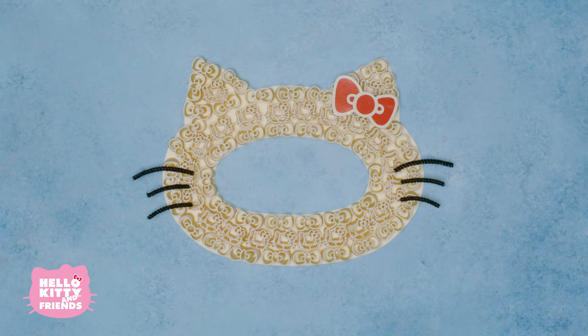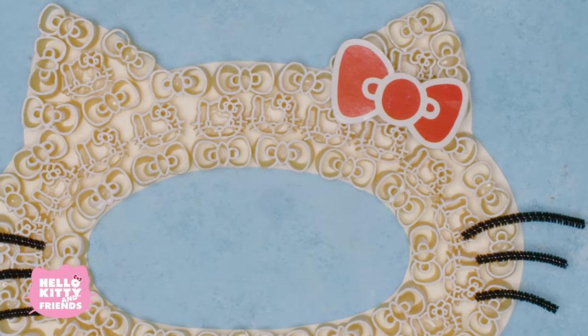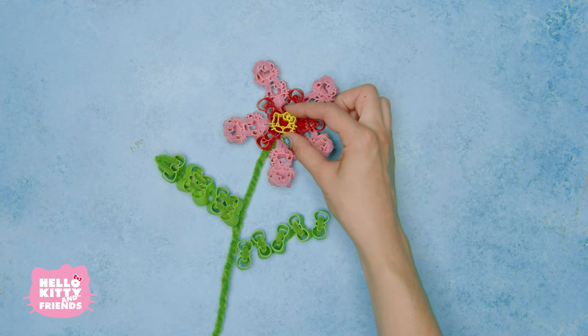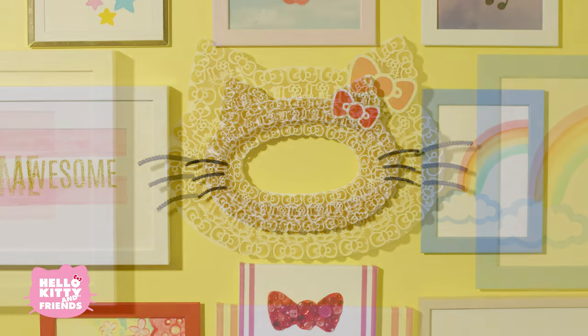You've made your very own Hello Kitty wreath. There are so many crafts we can do with this pasta — how about a trinket for your backpack or a Hello Kitty pasta flower? You could even use this wreath as a picture frame.